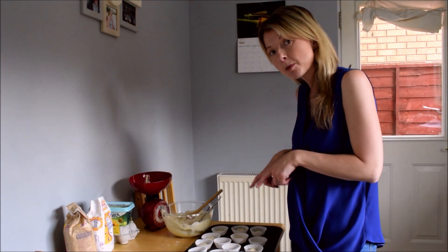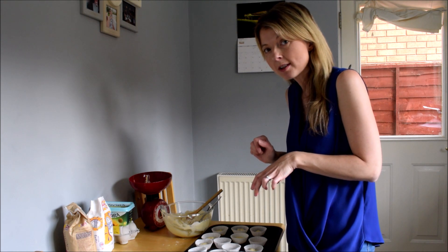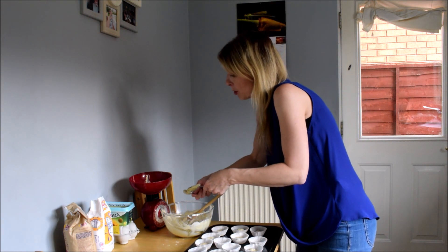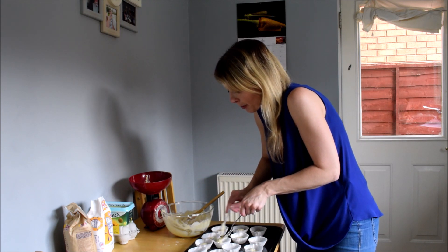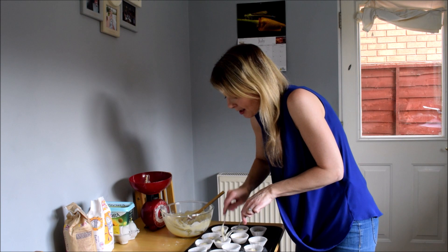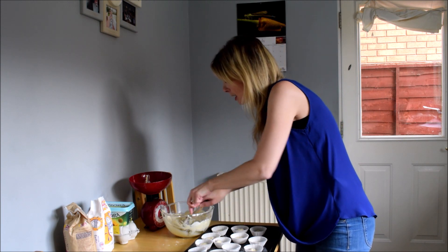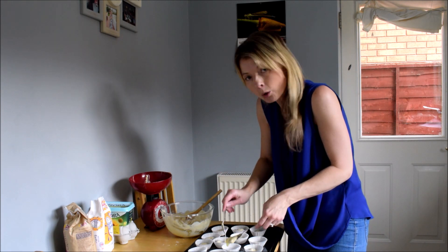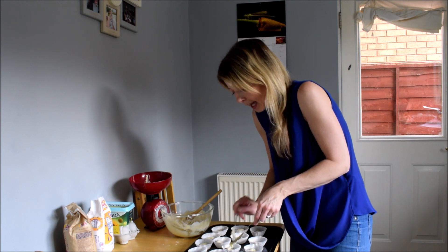We're just about to put the last bits of mixture into the cupcake cases. I've mixed all my chocolate buttons into the mix and you might find you'll be able to do some extras because I've got quite a lot of mixture here, so I've added a few more cases. Work with your grown-up and help each other — it's nice to have a big spoon and a little spoon to scoop up the mixture, so one of you could hold a spoon and the other could put the mixture into the case.